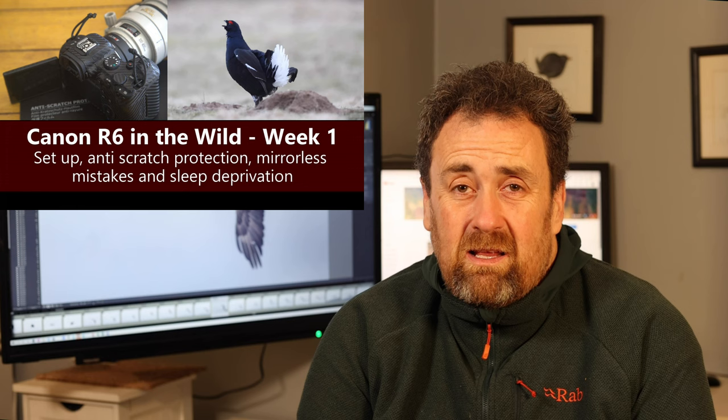And I have to say it's completely revolutionized the way I take photos of birds in flight. I think there are a few tricks this camera has that mean anybody can get really good flight images. So this is the first of a series of videos looking at how to make the most of the modern mirrorless camera.